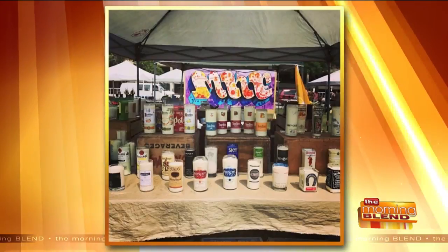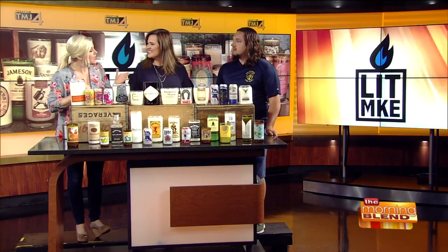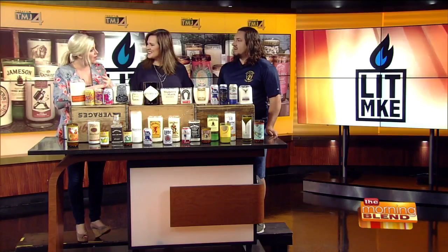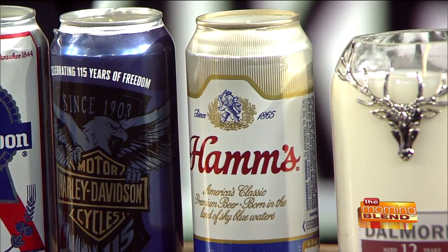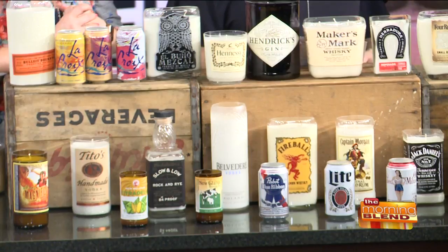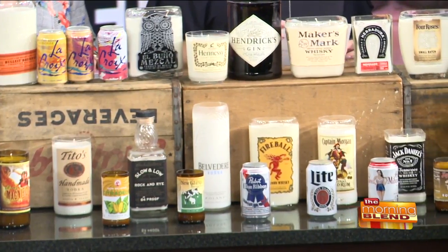I've been a full-time candle maker ever since, about three and a half years now. Do you do custom orders? Yeah, totally — because like you said, we have wine bottles and liquor bottles that just mean a lot to people. Absolutely — I've worked with a champagne bottle that was 40 years old from a couple that had been married forever. Those are my favorite orders because you never know what you're going to get and you can make them so personal. You can also choose what type of fragrance you want, so it can be ultra personal.